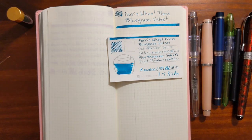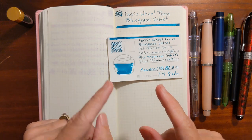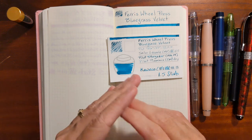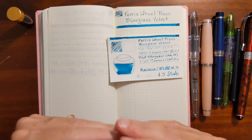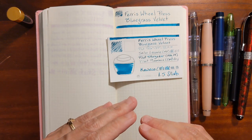I have to give a quick disclaimer before I get started. Teal and turquoise inks don't show up very accurately on video. If you want to get a better idea of what this ink looks like, do a web search and try to find images that have been color corrected.